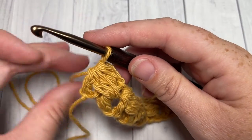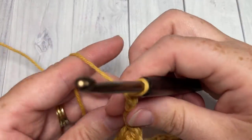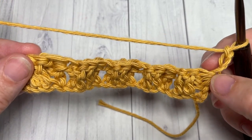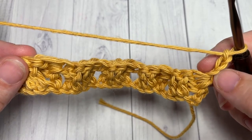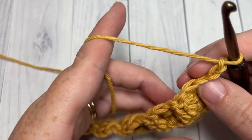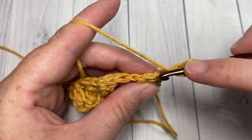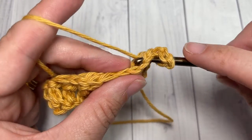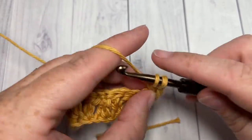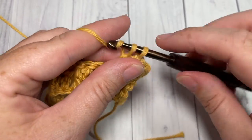At the end of row one, chain three and turn your work. For row two, this chain three counts as a double crochet stitch. Skip that first cluster stitch and work one double crochet into each of the next three stitches. You will arrive at your next cluster stitch.